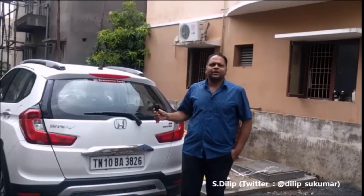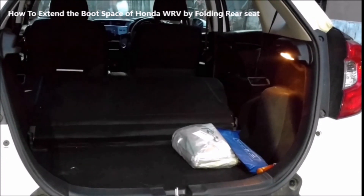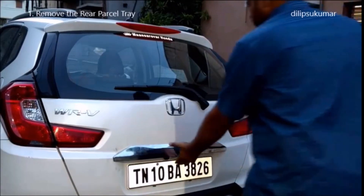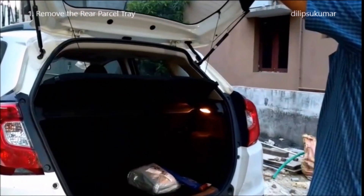Hello friends, I welcome you all to my video. If you have got more luggage and do not have any rear seat passengers, you can easily extend the boot space of the Honda WR-V within a minute. Let's discuss how to extend the boot space in the Honda WR-V by folding the rear seat backrest.